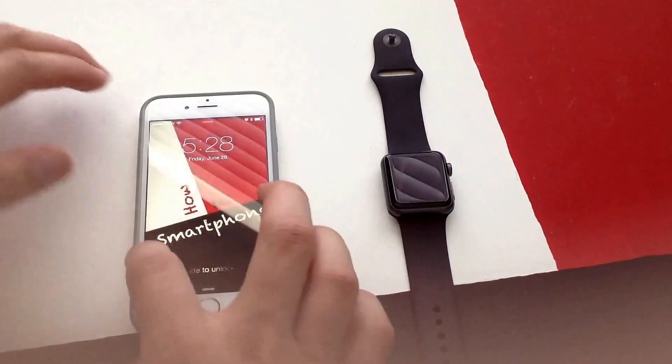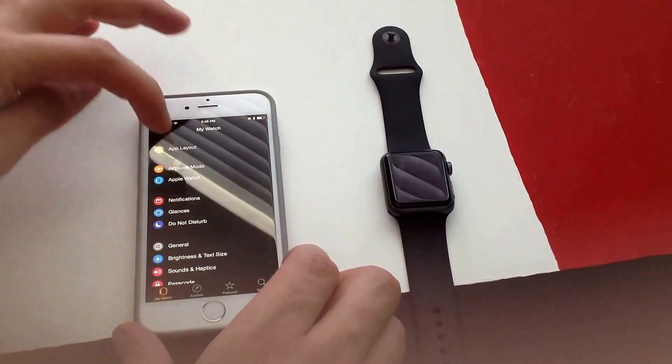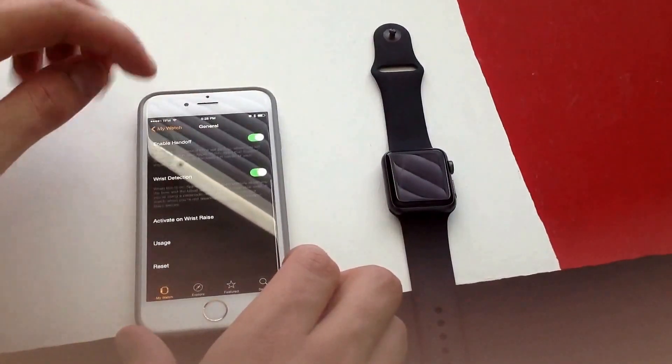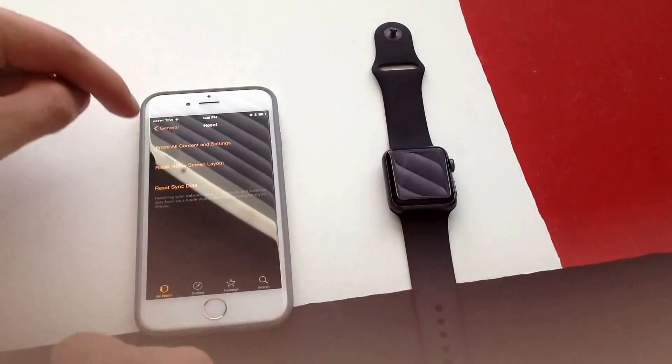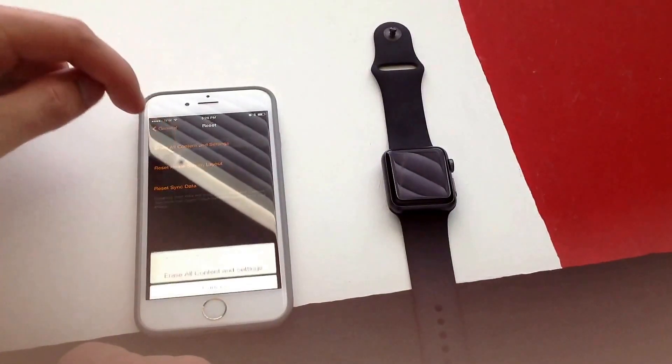The first way is by going through your phone. Go to your Apple Watch app and select that. Once you are there, go into General. Scroll all the way to the bottom where there is a Reset option, and the one I would go with is Erase All Content and Settings.